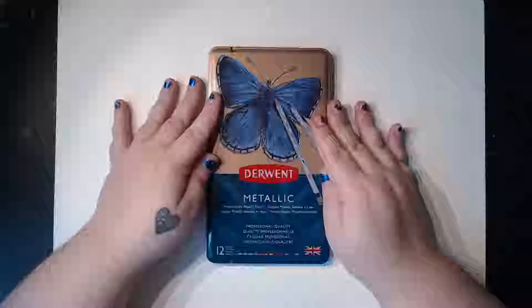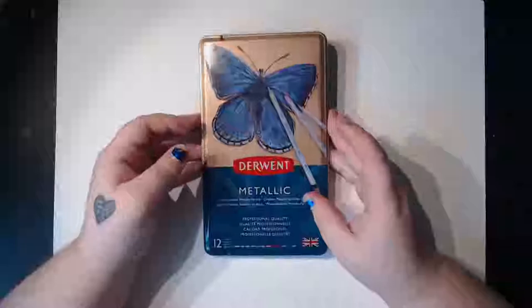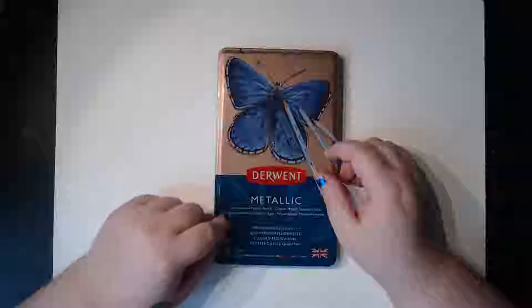Today's video is going to be a little bit different. I'm going to be using and reviewing these Derwent metallic pencils. I got them from John Lewis at Christmas with a gift card — I think they were somewhere in the region of 12 to 15 pounds. I like Derwent pencils quite a lot; my standard color pencils are by Derwent. Not only are they metallic, they're also water-soluble, which I didn't actually notice when I initially bought them, but I'm excited to see how they come out.